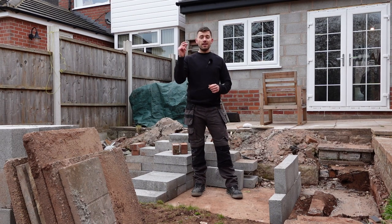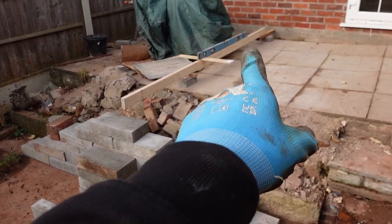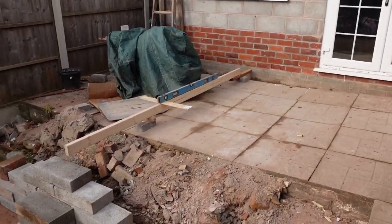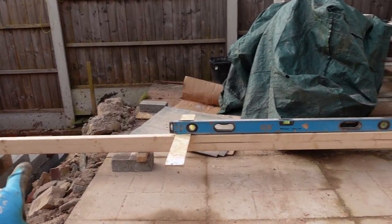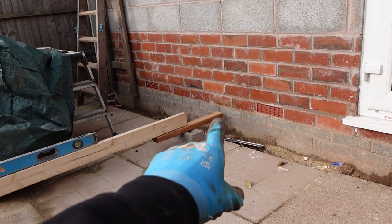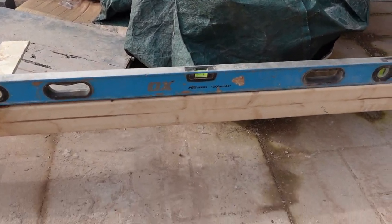I've been setting out the levels for the patio and the retaining wall. I don't have the materials or the tools that the professionals have, so I've made do with some wood and a spirit level. As you can see I've got my blocks there which will be the retaining wall, and this is my little contraption that's going to help me get the right level on the patio once it's all finished. The underside will act as the new level of the patio. I'm just going to take it to halfway up a common concrete brick, and the spirit level on top is showing level.